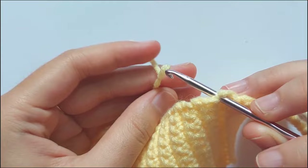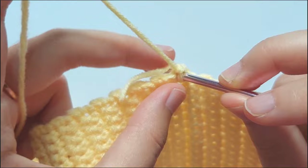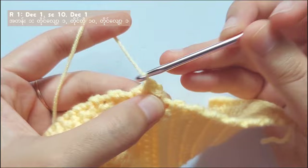Make a slip knot and attach the yarn on the wall near the back loop only row. And then chain 1. Insert your hook into the first stitch, pull the yarn. Then insert your hook into the next stitch and pull the yarn, and then chain 1. Yarn over and pull through all 3 loops, and you made a decrease stitch.